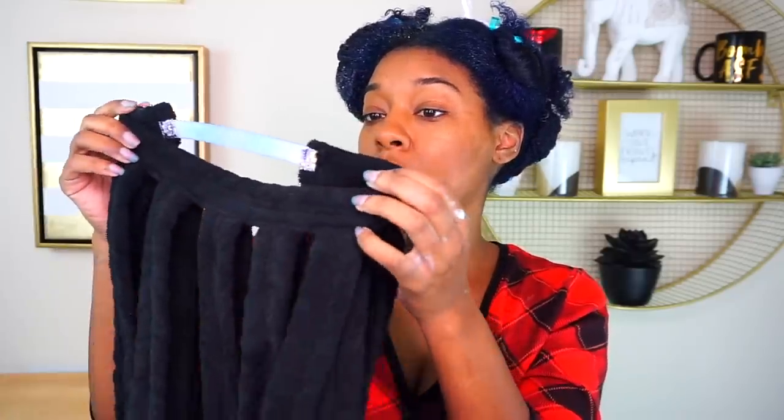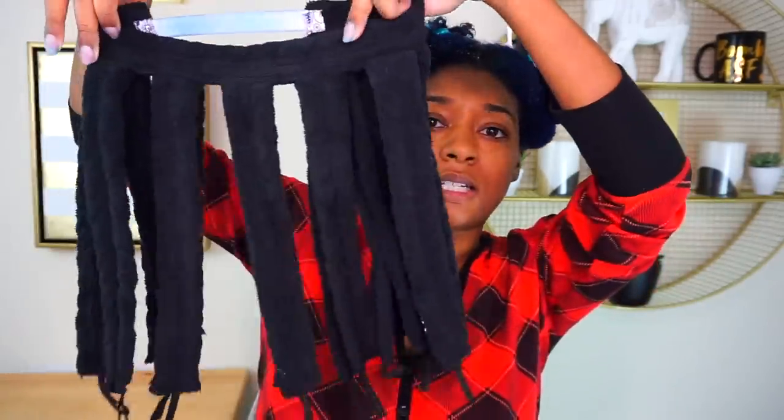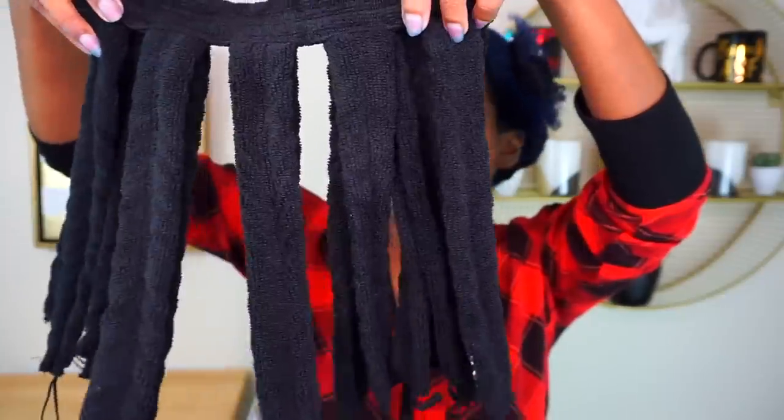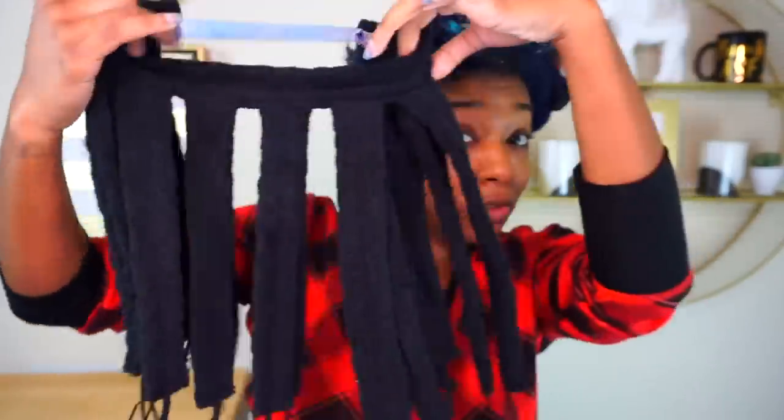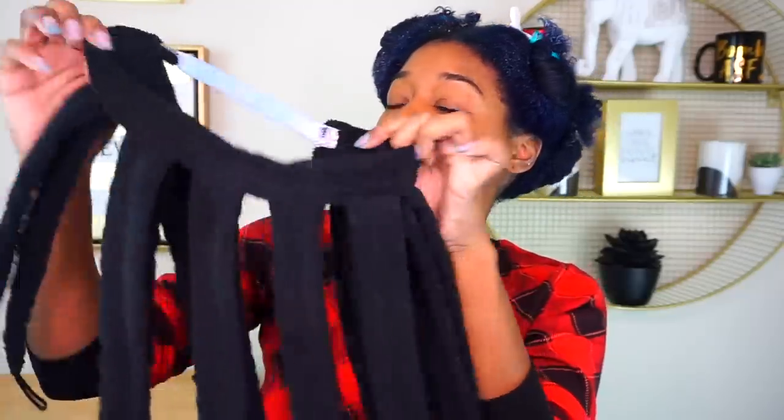She found it on Amazon and I also found it on Amazon using her affiliate link. Basically it's just like some little microfiber towel strips and it has like eight pairs of little — I don't know what to call these things. Tentacles? I'm gonna call them tentacles because it's called OctoCurl.